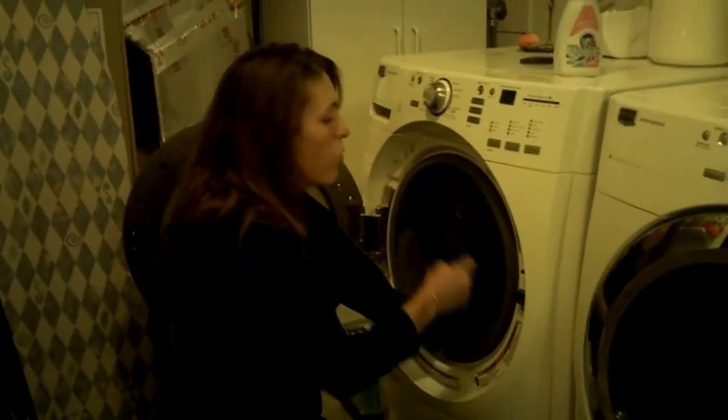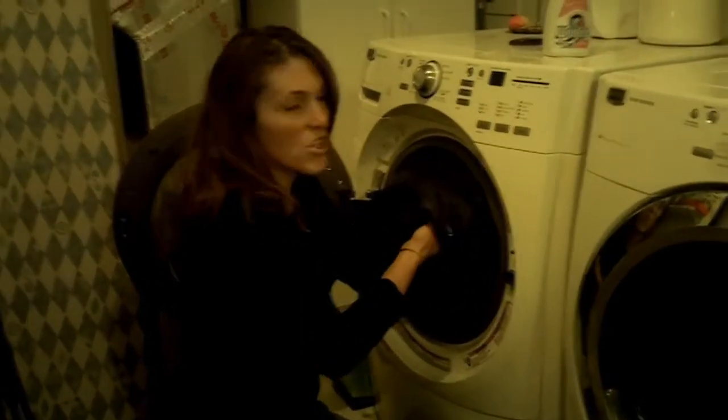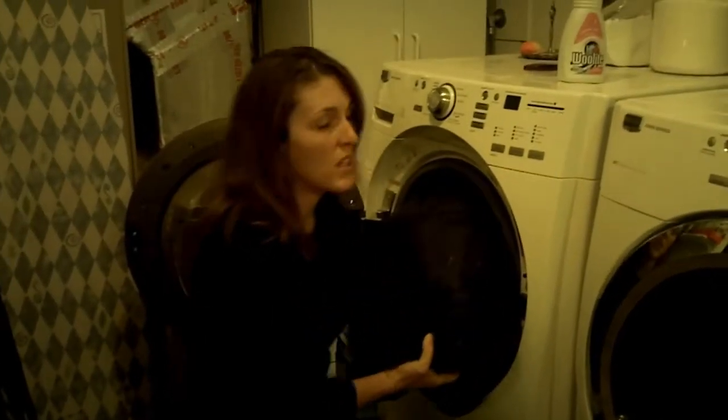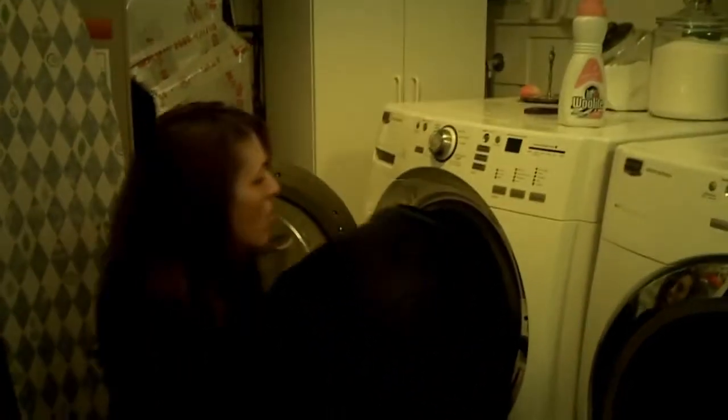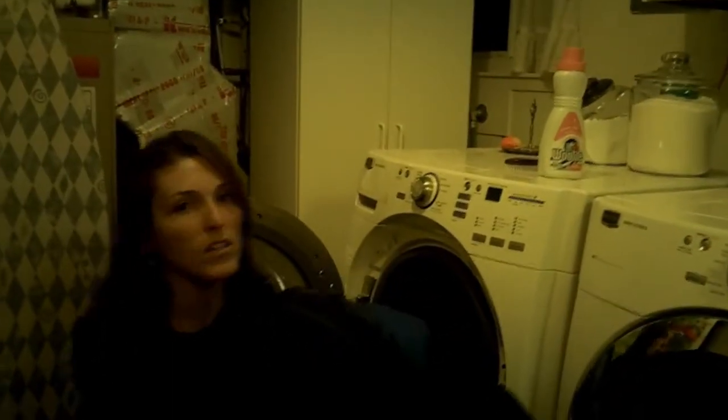When you pull the sleeping bag out of the washer, you want to be sure that you really support it because it's going to be heavy. The insulation is going to be full of water and you can rip those seams really easily, so you want to really hang onto it underneath and support it so that it doesn't rip.